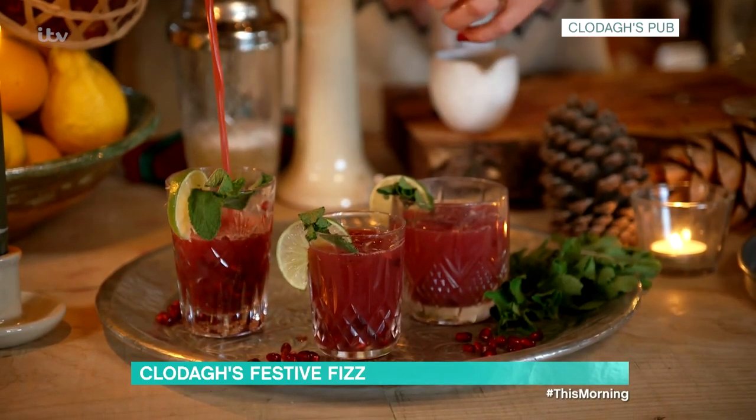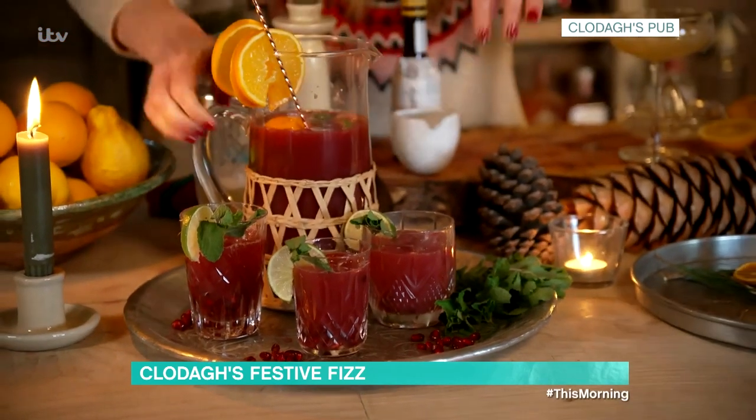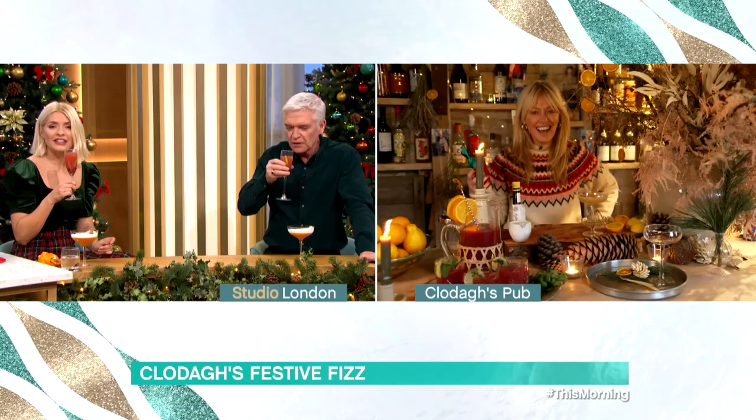That looks super festive. Actually, you could put some vodka in here too, to make it not a mocktail if you wanted to. Now you're talking that language, Clodagh. It's actually very refreshing — you want to be able to in-between drinks on Christmas Day sort of... it's quite sensible. It is absolutely lovely. Very nice, Clodagh.